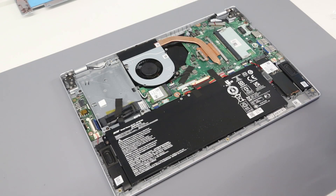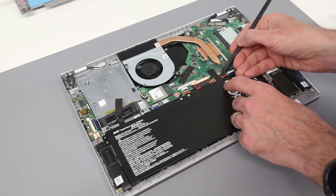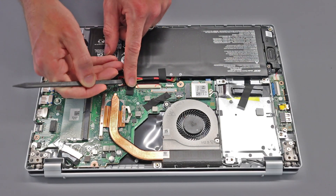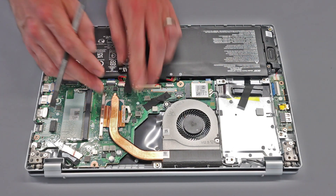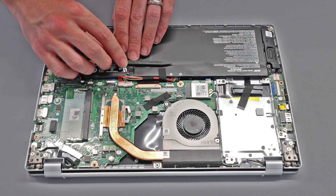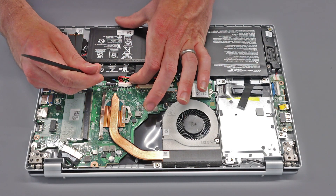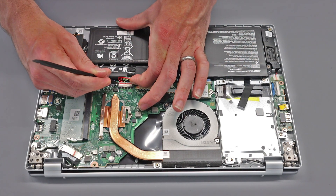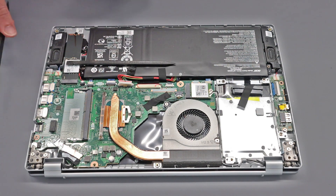Once inside the system, the first thing we are going to do is disconnect the battery. We have this tape which goes over the cable — we're going to peel that out of the way, hold that down, and then use a pry tool and a finger to gently slide out the connector.